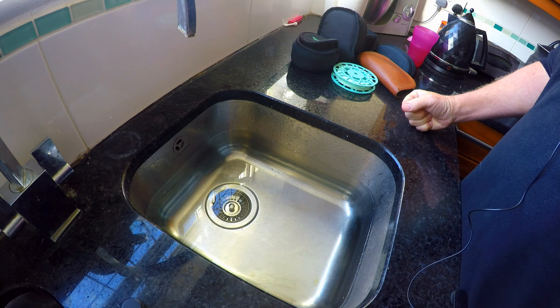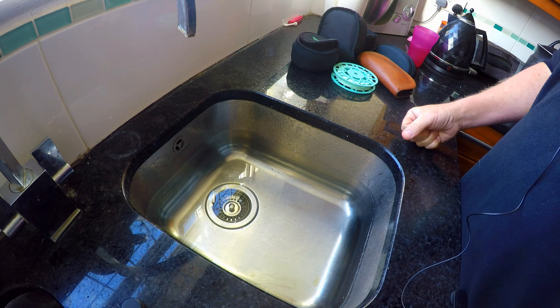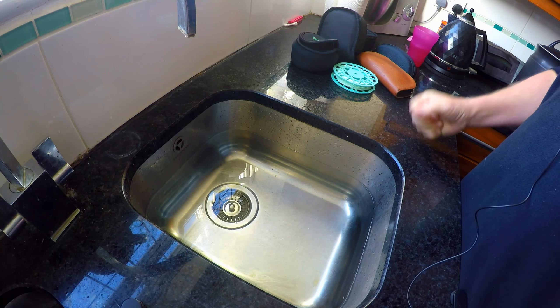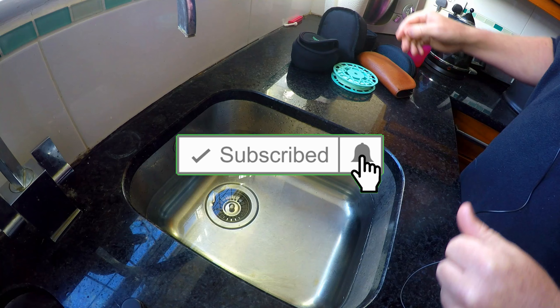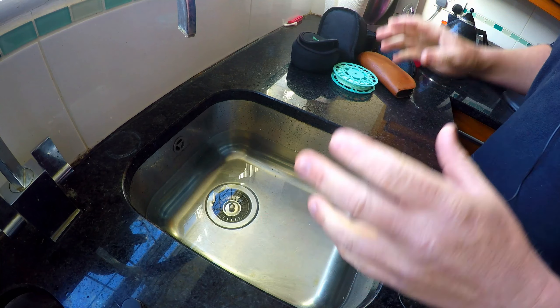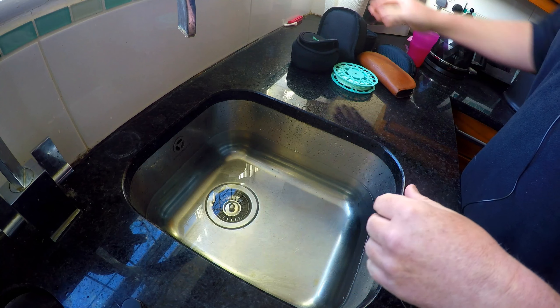I've just returned from an absolutely fantastic week away saltwater fly fishing in Mexico, and now it's time to look after the tackle and wash all that salt out of it. This is a very important part of saltwater fly fishing, so I've just gathered the bits together and I'll show you what's happened.